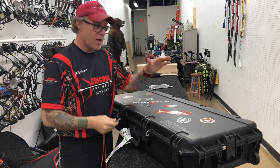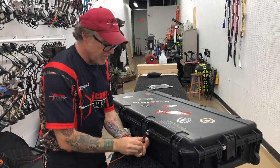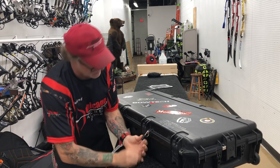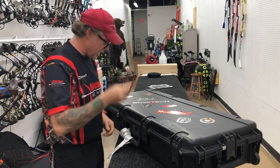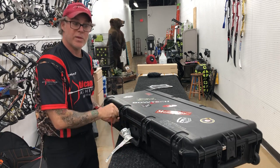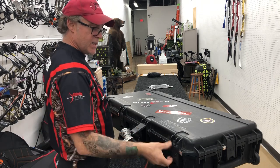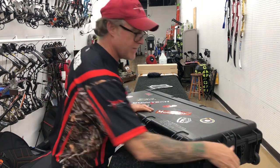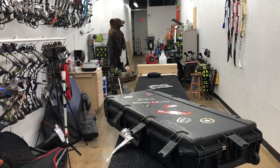First of all, I've got my SKB case here. I have my own locks on here, and I'll explain why in just a minute — you use your own locks, you get the key, they can't open it unless you're present. Because I carry my bow with a firearm, this SKB case takes those particular locks. It doesn't have a TSA lock on it, and when I got back they put a tie wrap on it.